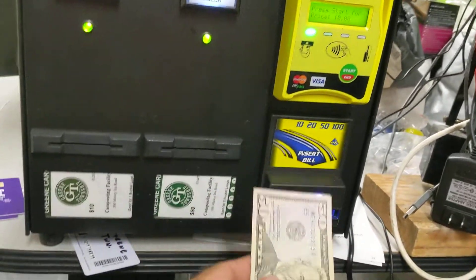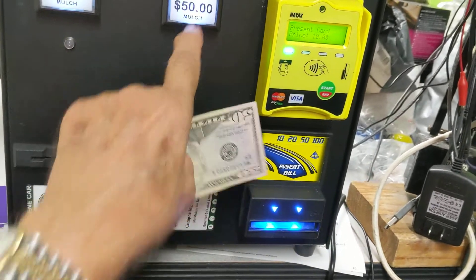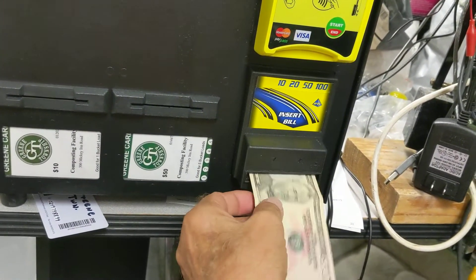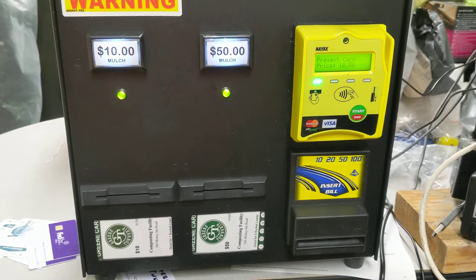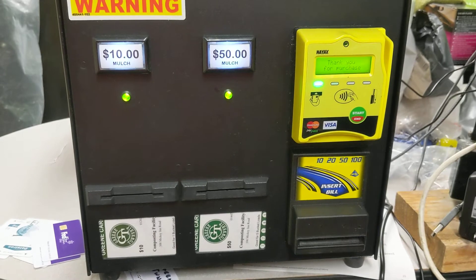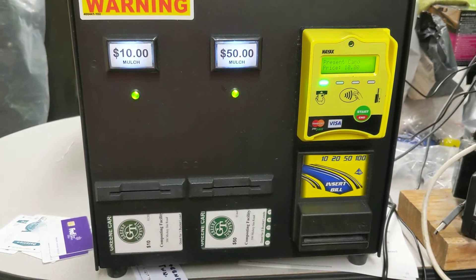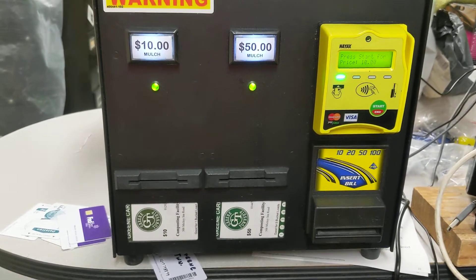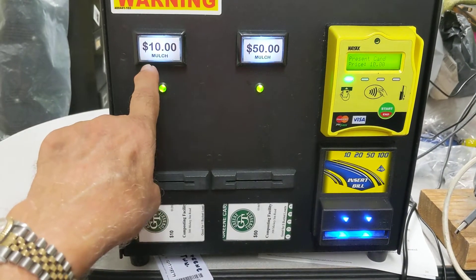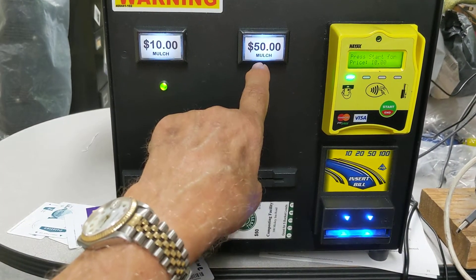For example, I want $50, so I'm going to insert $50. It sends the pulses over to the $50 selection and the $10 selection, so I could purchase either five $10 cards or one $50 card.